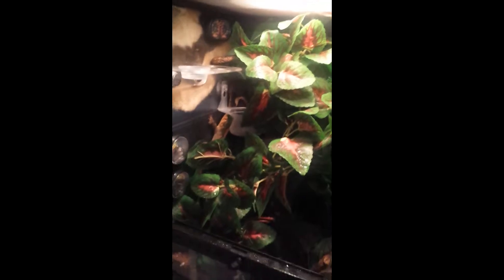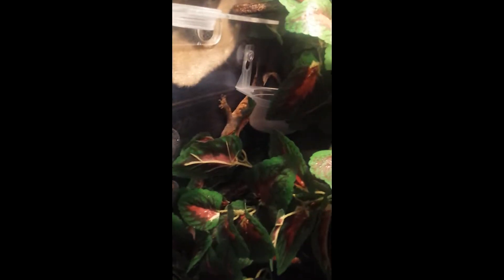This is Ember's new tank design, and as you can see she's got some artificial plants, a lot like Blaze does, except hers are a different kind. She's over there sleeping.